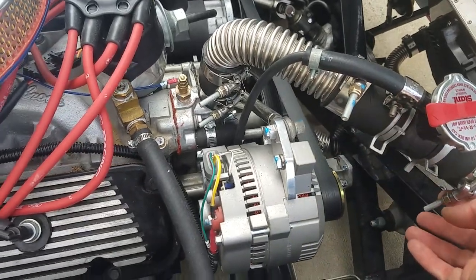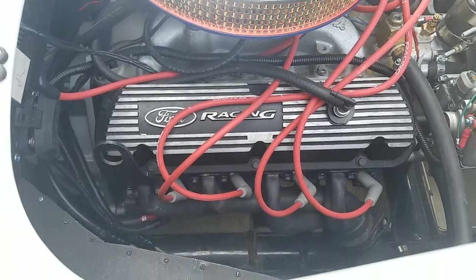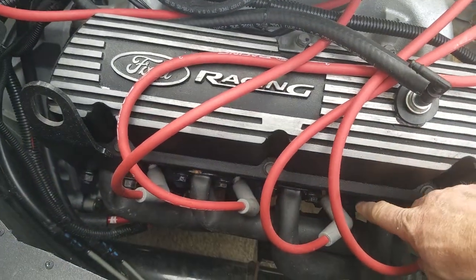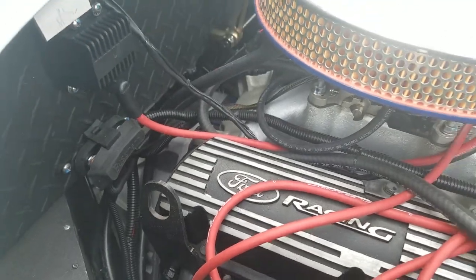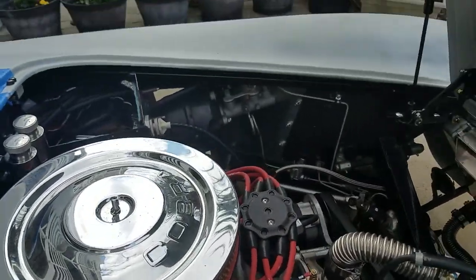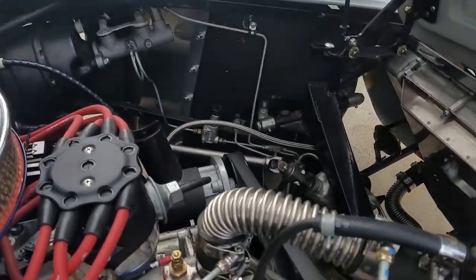I went through all the hose clamps and gave them a once-over tightening. I need to go back through and retorque all the bolts to make sure everything is still tight. I also want to redo the fuel lines and check all the brake lines since I have a leak in the rears.